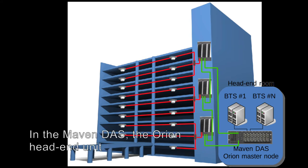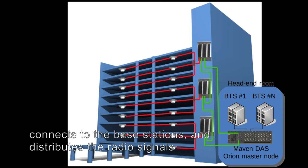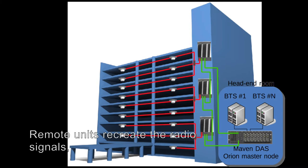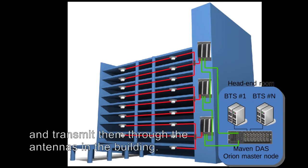In the Maven DAS, the Orion head-end unit connects to the base stations and distributes the radio signals in digital form over fibre optic cables. Remote units recreate the radio signals and transmit them through the antennas in the building.